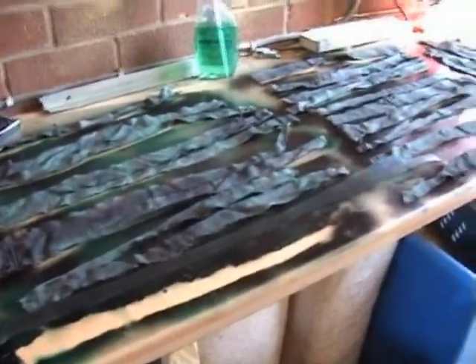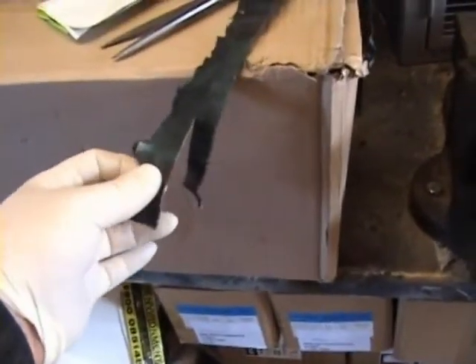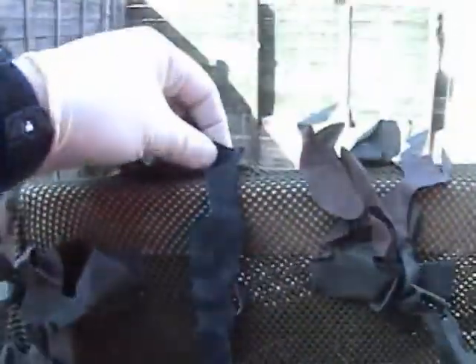So what I'm gonna do is start adding these strips to the ghillie suit. What I do is just snip the ends, and then when you come out through the ghillie suit — where you've snipped the ends — just tie it on and let it hang.